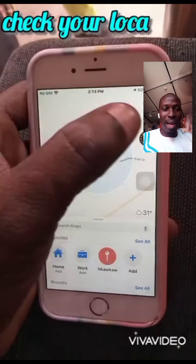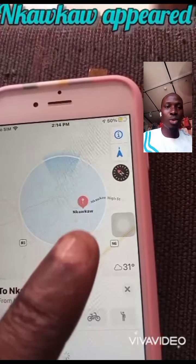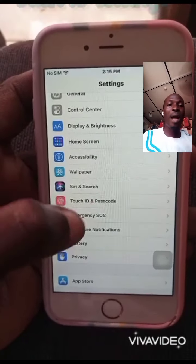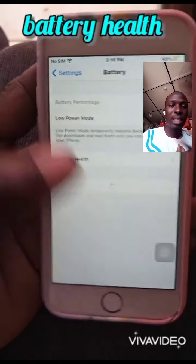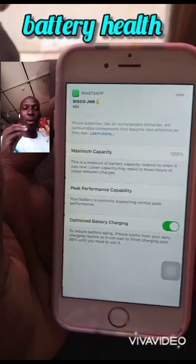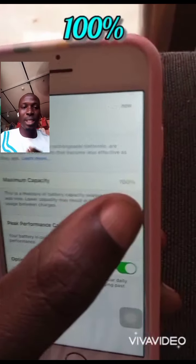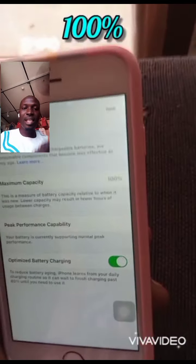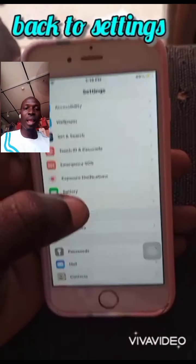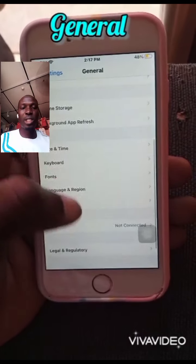When searching current locations, it can detect issues. The battery health is very important. Check the battery — it could be a hundred percent. Test the battery health; if it's around 80, 70, or 90 percent, check it carefully. You have to do a general check.